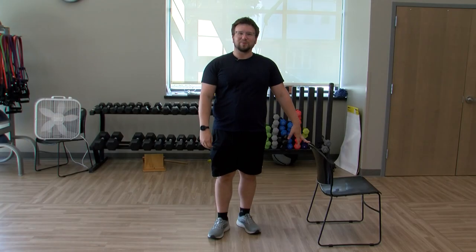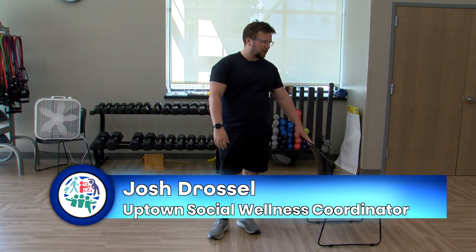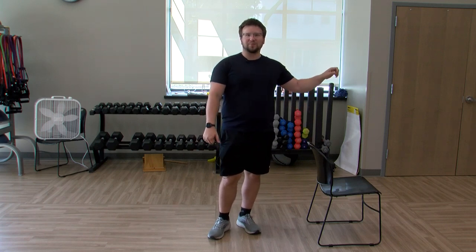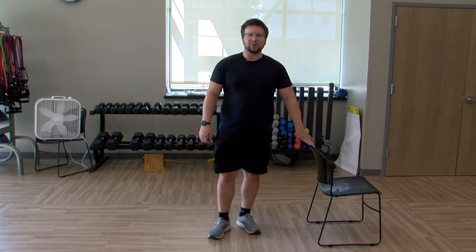Welcome back. Today we're going to do some balance. If you have a chair nearby, you can use a chair or a counter — just don't use another human to hold on to for this. Something sturdy on the ground. I'm going to use a chair today to show you.